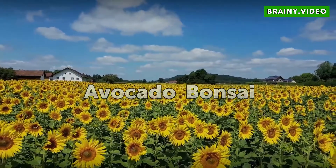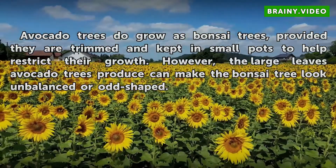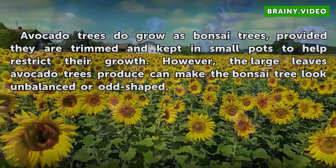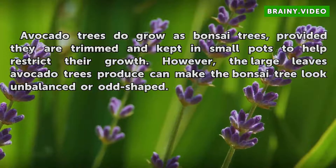Avocado Bonsai: Avocado trees do grow as bonsai trees, provided they are trimmed and kept in small pots to help restrict their growth. However, the large leaves avocado trees produce can make the bonsai tree look unbalanced or odd-shaped.